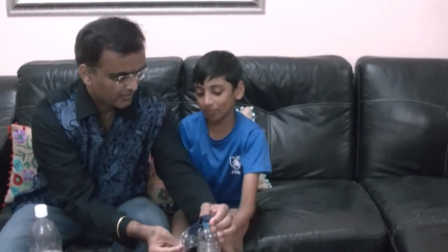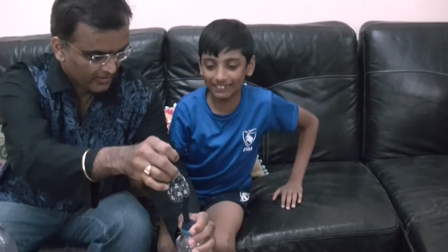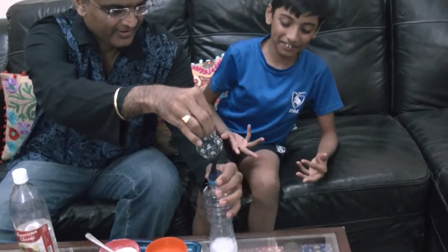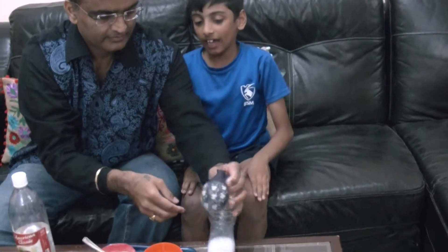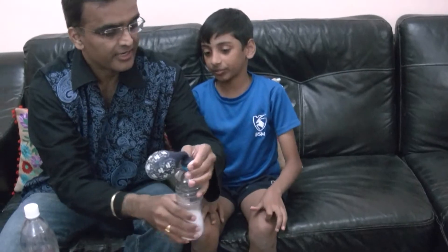Step 4. Flip it up. And see the magic. And see the ultimate. We will shake it a little bit.